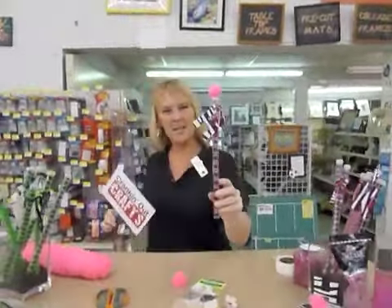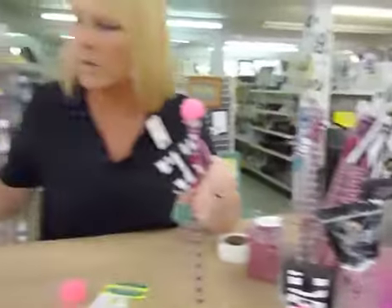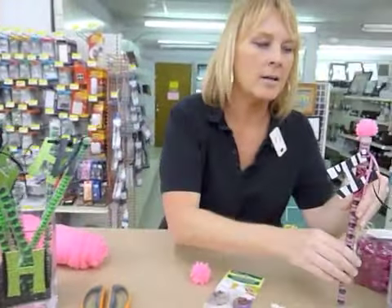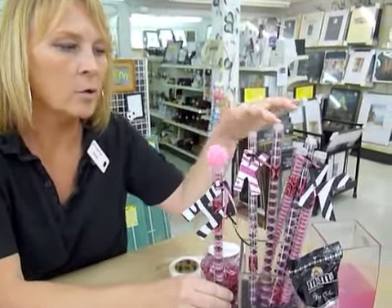Hi, everybody. Welcome back. Today we're going to be showing you how to finish off this cute little centerpiece. We had done the other one before, and now we're going to slide on over here to the same concept, but we're doing like a first birthday or little girls theme.